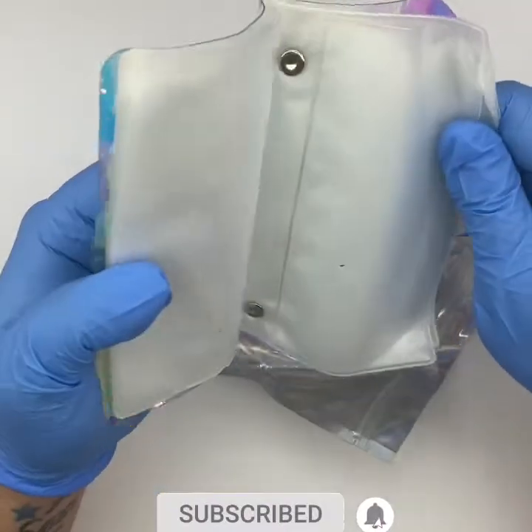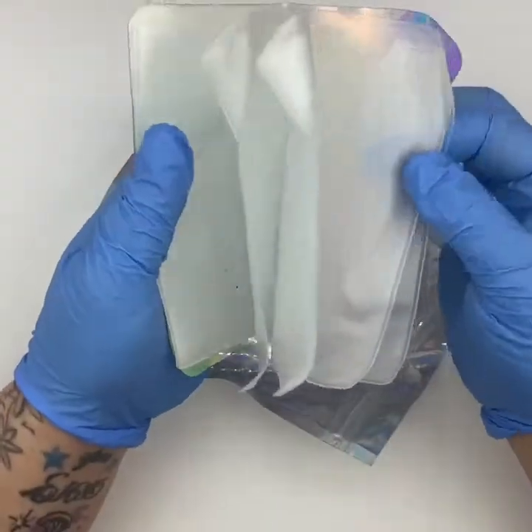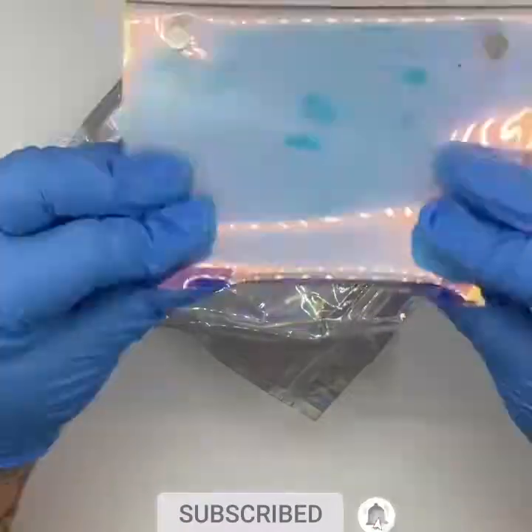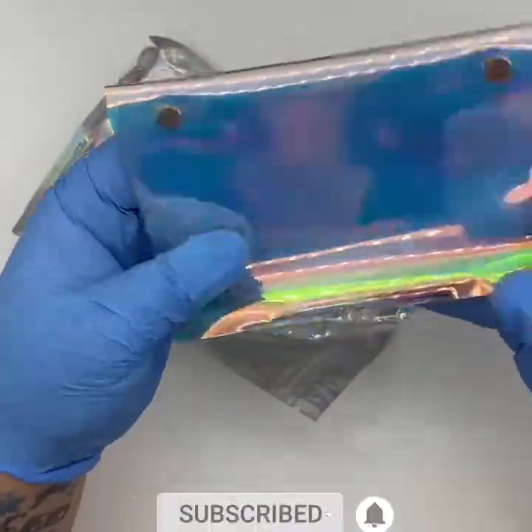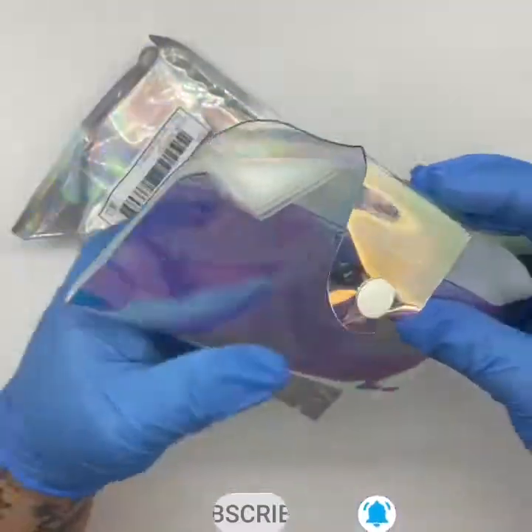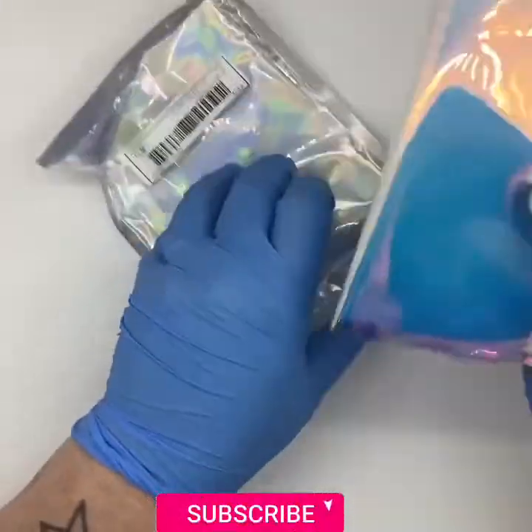Sorry, you can hear my chihuahuas having an argument! This is a template for stamping plates. It's a bit bent, but if you sit on it for half an hour it'll warm up and bend back. You can't grumble when it's only a quid.